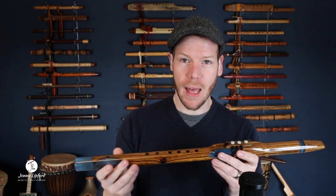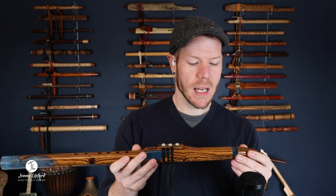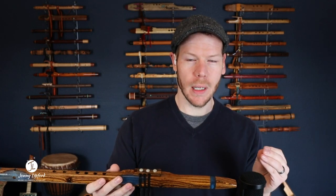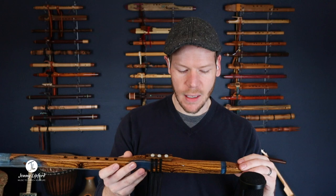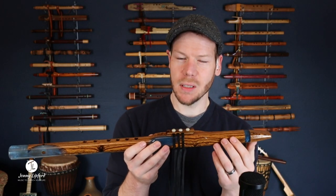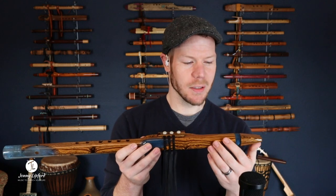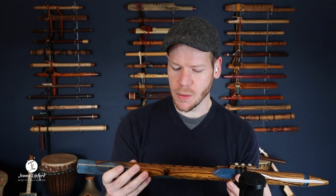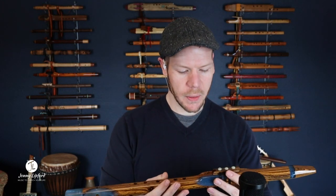This flute's in the key of A and we did a couple of different design things here. Peter really thought about the flute player when he designed this. The slow air chamber is a little bit longer and it gives it just a nicer design — it kind of balances out the flute. This is a seven-eighths inch bore on this flute. Typically for the key of A we see a lot of three-quarter inch bore, so the seven-eighths bore beefs this flute up a little bit.